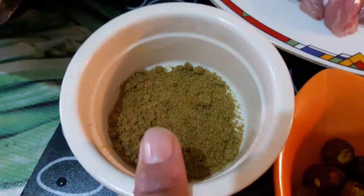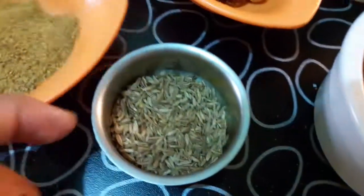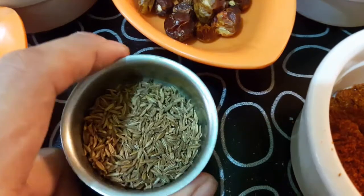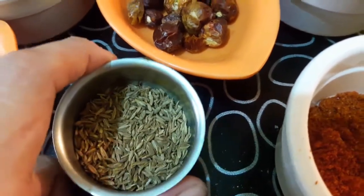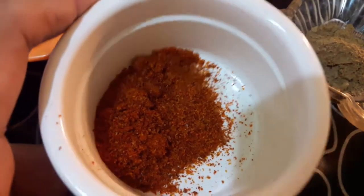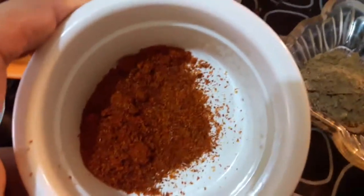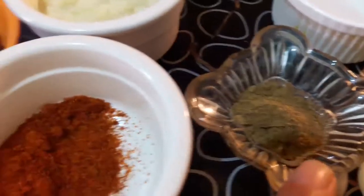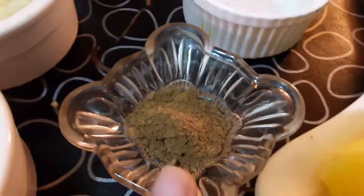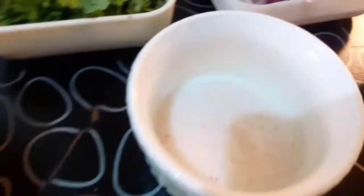1 tablespoon garlic paste, 1 teaspoon red chili powder, 1 teaspoon garam masala.